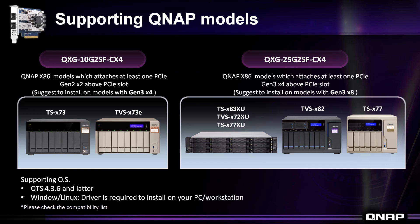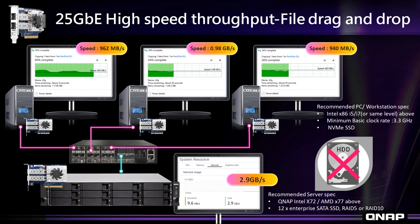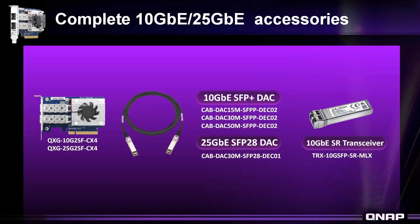The usage of this 25Gb Ethernet network card is compatible with many NAS models — some recommended models are shown here, and you can check our website for the full compatibility list. At the QNAP lab, tests have shown astounding results, reaching a capacity of 2.9GB per second. QNAP has also introduced accessories for the QXG-25G2SF-CX4, including DAC cables in SFP+ or SFP28 and a 10Gb Ethernet SR transceiver.